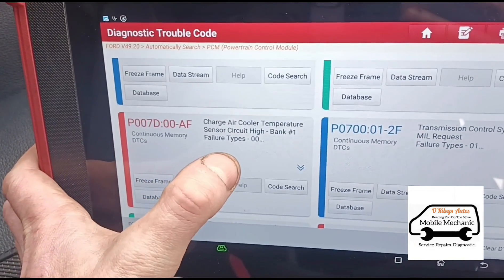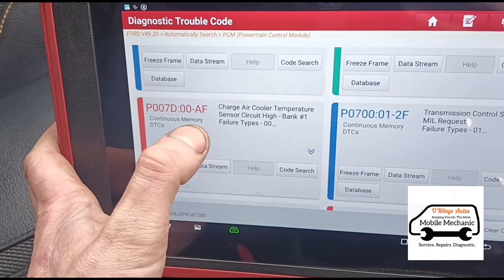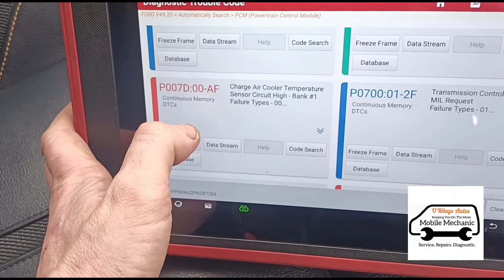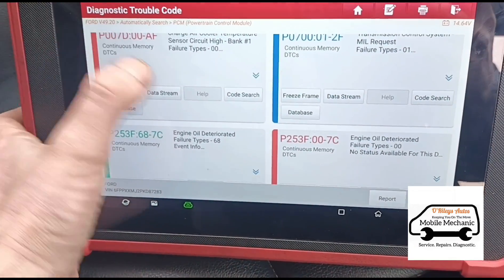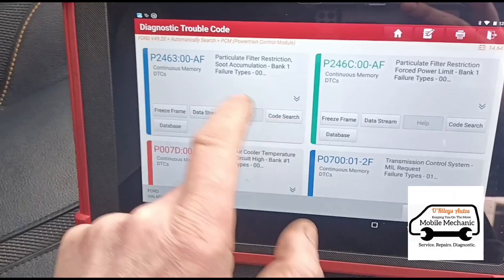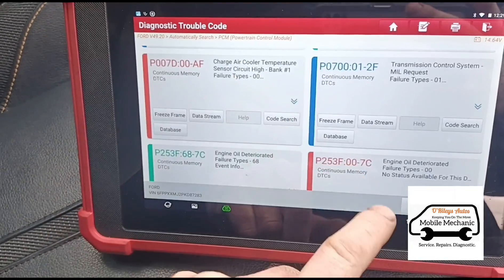P007D — air sensor circuit, temperature sensor for the air inlet. We've just called the parts department; they haven't got one in stock so it's ordered for tomorrow and will be fitted. Then we've got the engine oil deteriorated. On another video we're going to do the oil service, but for now we're just going to clean the DPF out. Once we've got this part in we'll fit that and do an oil service on this one.